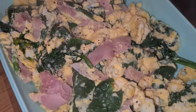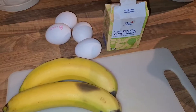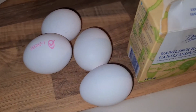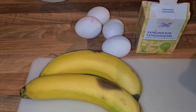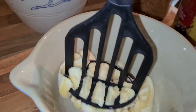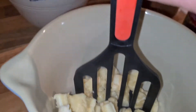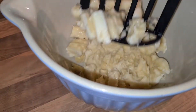The next recipe I'm gonna show you is banana pancakes — just two bananas, four eggs, and some vanilla sugar, and I mix it together in a bowl. Banana pancakes are very popular at home; my kids really like them and they're easy to make.